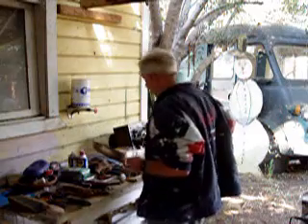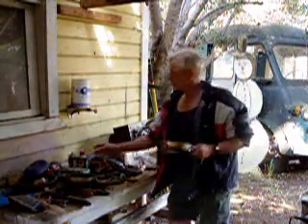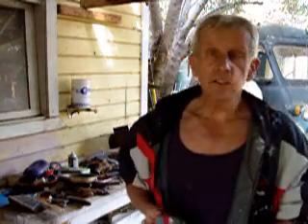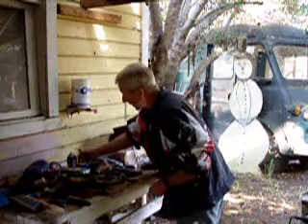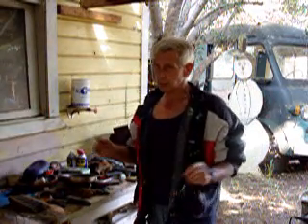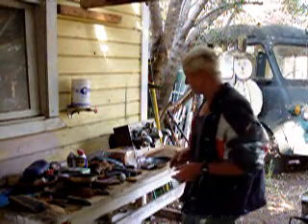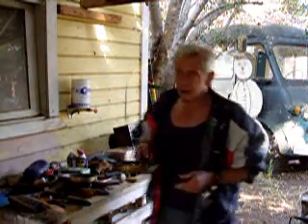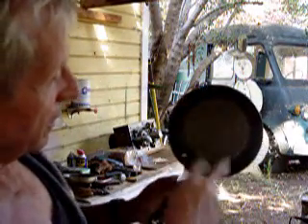First of all, we want to get our pan warmed up on the stove top. I like to put in a little butter or olive oil, evenly dispersed. Get the pan nice and warm. Take your eggs — these are organic eggs from Rhode Island Red Chickens, really thick shells. Break them and put them in. You want to get them right where the yolks are centered, not off to the sides, because of the weight when you go to flip them.